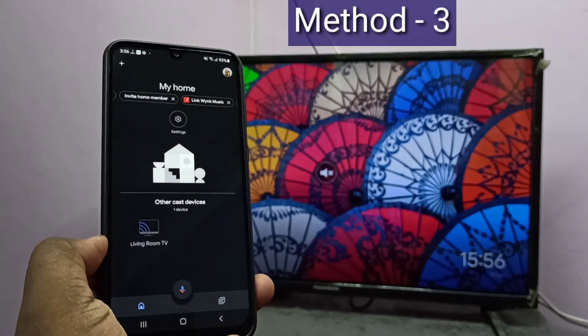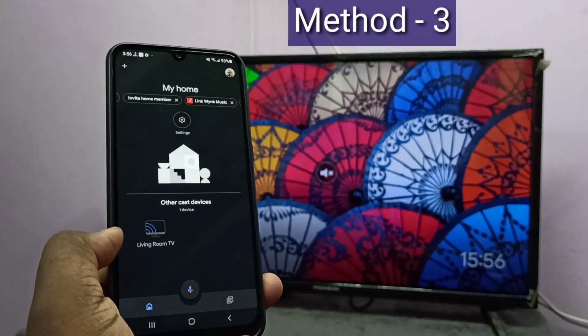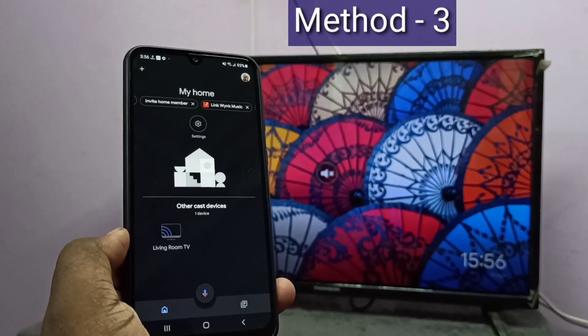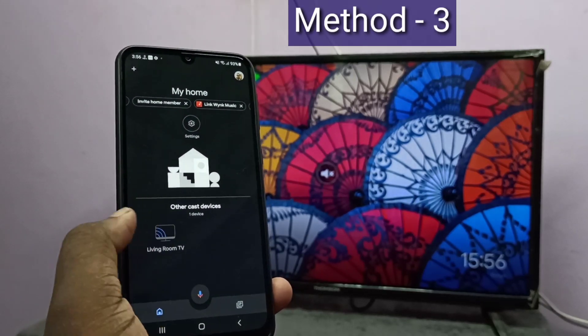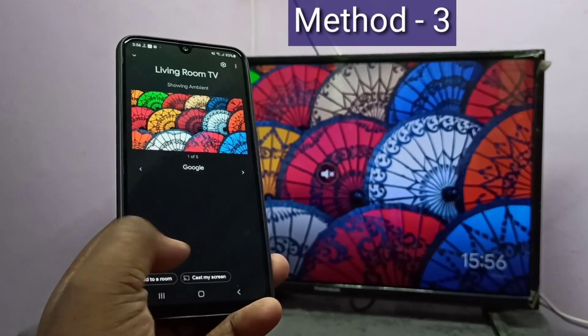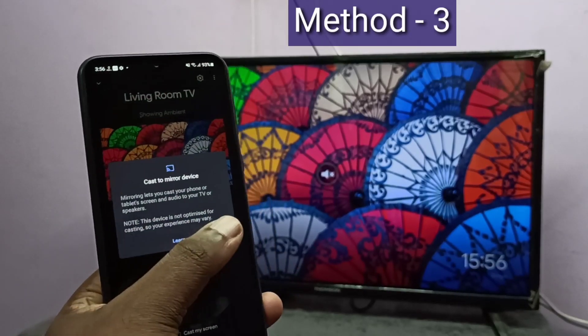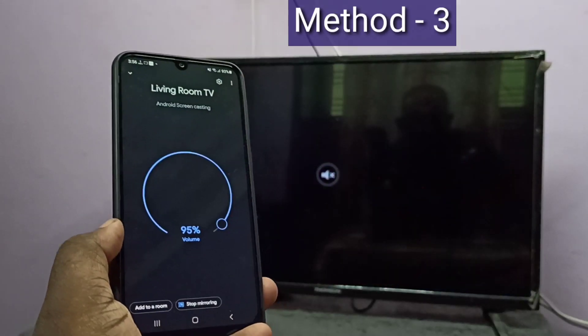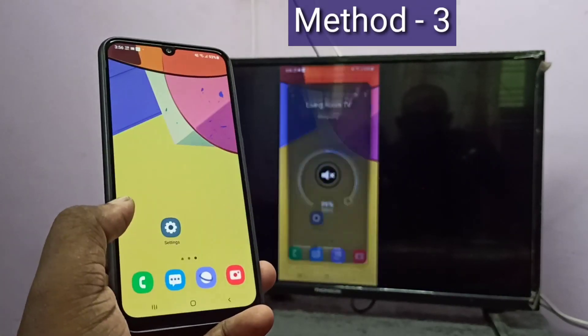Here you can see it's showing — you can see 'Living Room TV', that is the Google Chromecast device. Tap on that. Here you can see 'Cast My Screen' — tap on Cast My Screen, then tap on Cast Screen, then tap on Start Now. Okay, done. So this is Method 3.